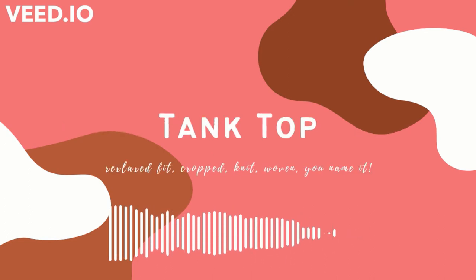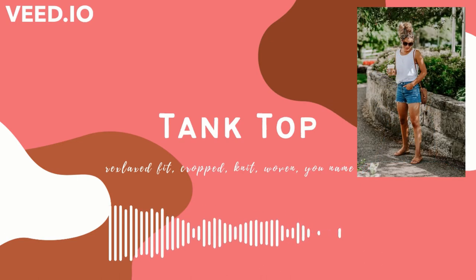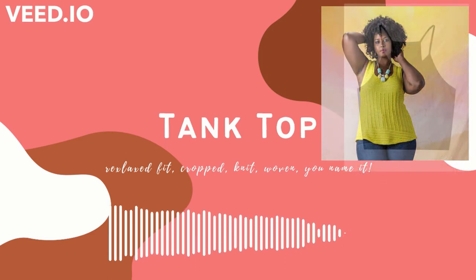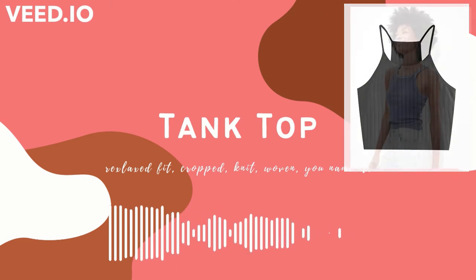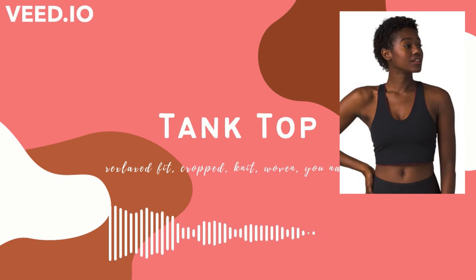The first thing up is a summer staple: a tank top. It could be a loose relaxed tank top, or something that is cropped and a little bit tighter. My closet is empty right now when it comes to summer clothing, and a tank top is gonna go a long way. It's a simple thing that I can make whether I make it knit or woven. There are a lot of different styles you can go for, and with a few simple tweaks you can make one pattern go a really long way.